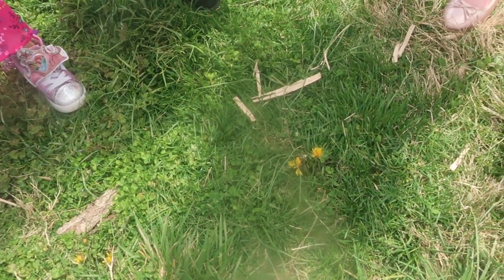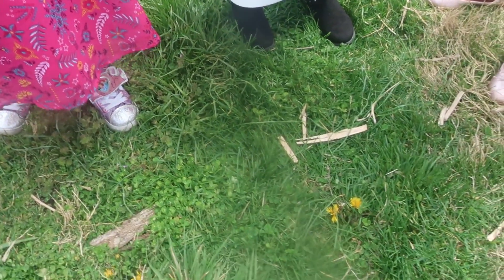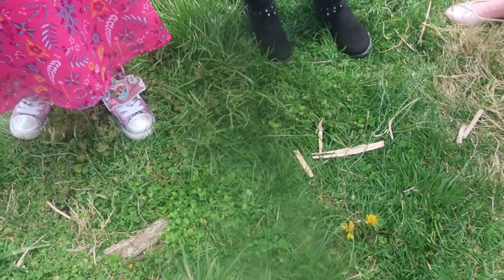Dandelions are those little yellow ones and we just want the flower part. I guess pick all of it and then we'll pick them off, but we only need the yellow part to make the jelly.